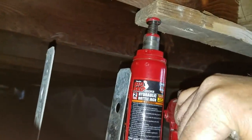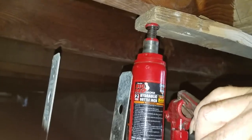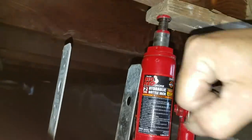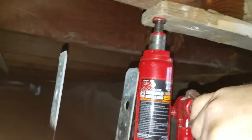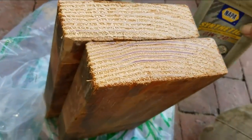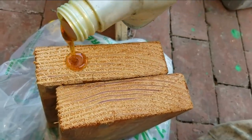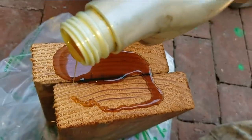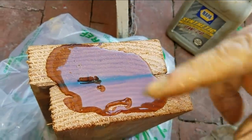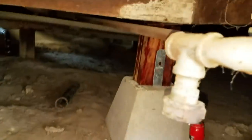I just want to preload the heck out of it, then measure, cut, and drop it down. We don't want to go too far — that's probably good. Now that the wood is cut, I'm using two two-by-sixes. I'm going to coat them with motor oil to keep the bugs away and kill any termites that get on here.